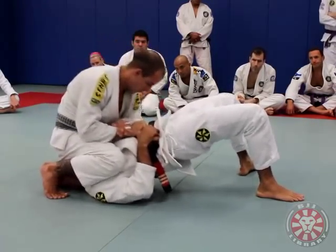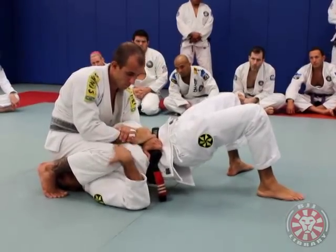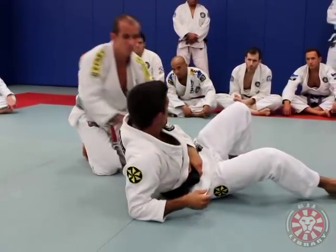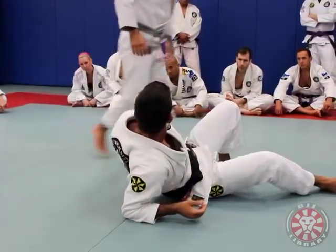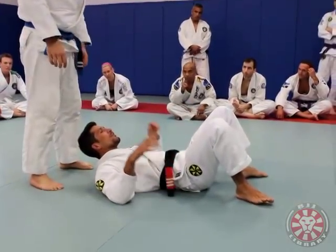Go to the Kimura. He's got no leverage to pull my arm and do the Kimura. Let me see a big guy here. What's your name? Ian. Come on Ian — how much weight? Two thirty.